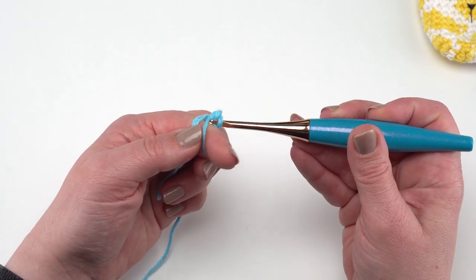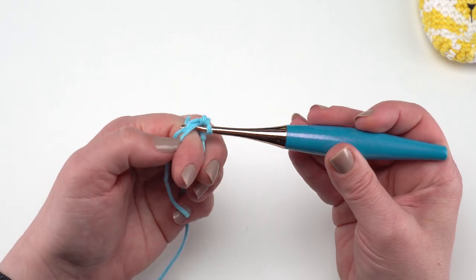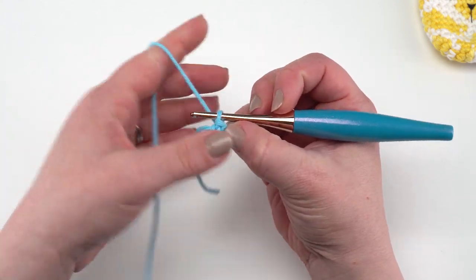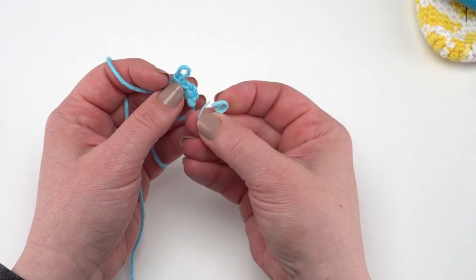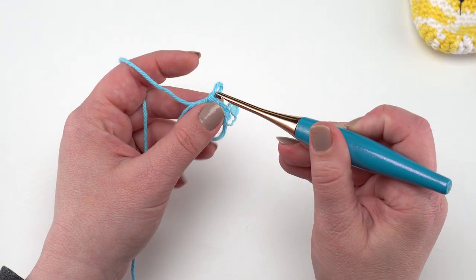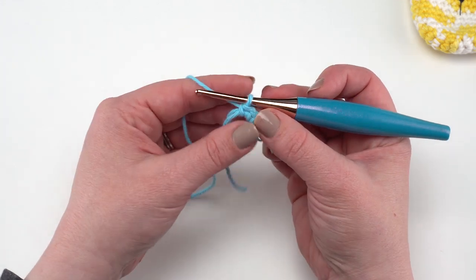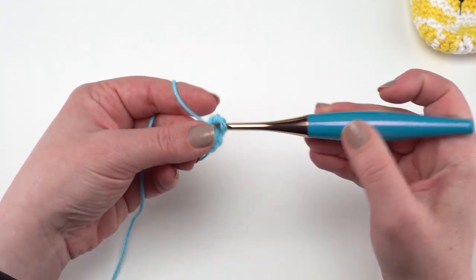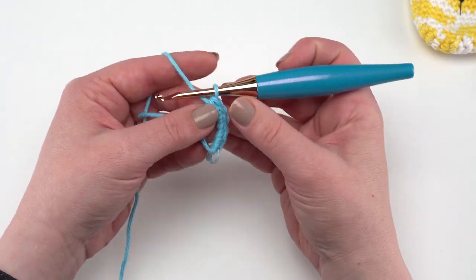Let's continue to crochet our single crochets in the magic circle — we need a total of six of them. There's two, there's three, and now that there are a few stitches in there I can pull my finger out because that circle is now stabilized. I'll put the stitch marker in that very first single crochet we made, then I've got three more single crochets. I want to continue to work around both the ring and that tail end — when we pull the tail end that's what's going to close up our ring nice and tight. There's four, five, and six.